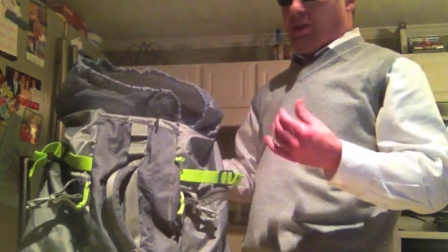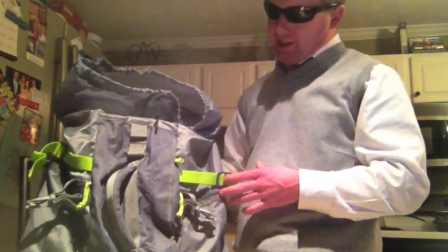One thing that's really neat about this is it's smaller in size than a normal backpack you would be carrying. If you're just going for a really short day trip or something like that, this is excellent.